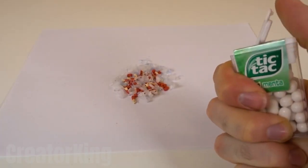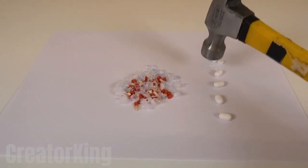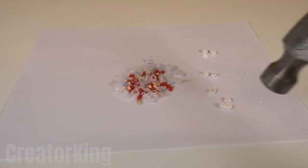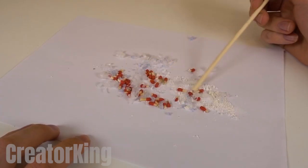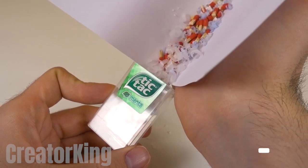Take a few mints from a few moments ago and grind them mercilessly with Mr. Hammer. Next, mix them with the other ingredients — one stir here and one stir there. Once they're well mixed, pour them into the tic-tac container using a sheet of paper.